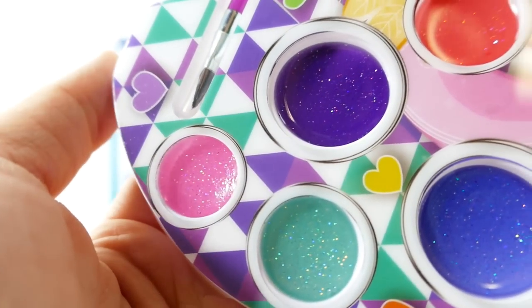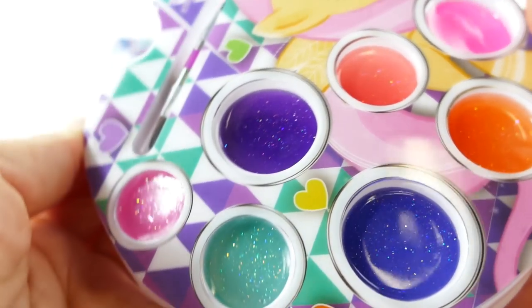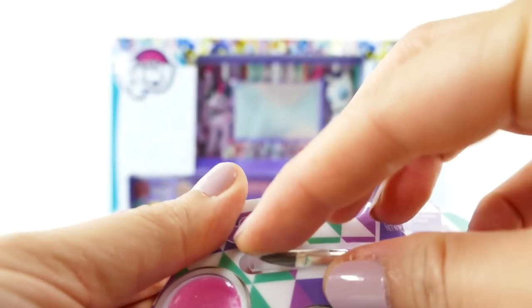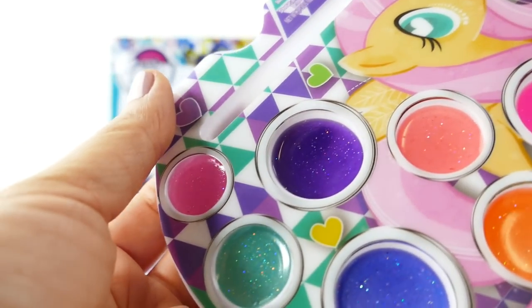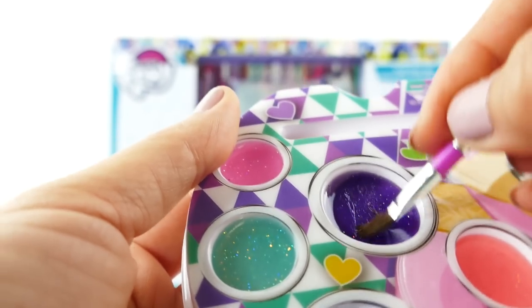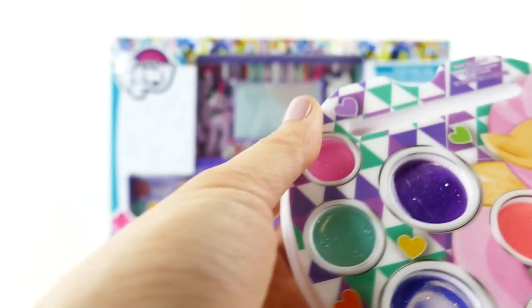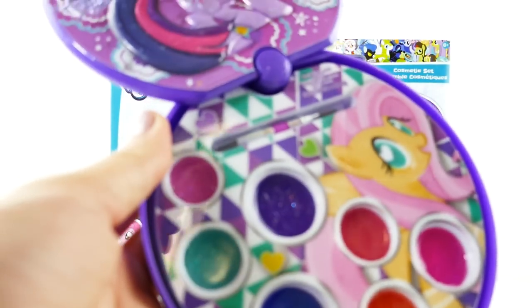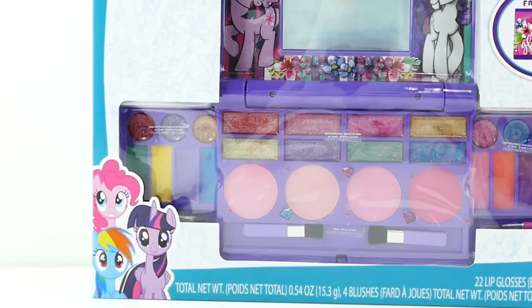Let's take a look at the colors — aren't they pretty? There's so much glitter in them! We have a pink and orange one, a peachy one, a dark purple one, a dark blue one, a green one, and a pink one. This one even comes with a little brush. These go on clear but there's a little bit of sparkle from the glitter — so cool! Once you're done you just close it up nice and safe.